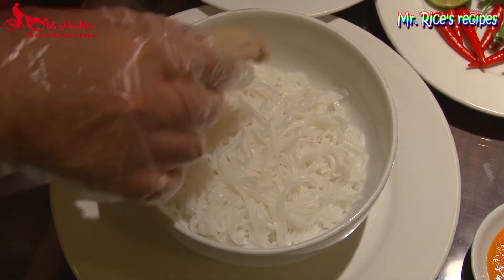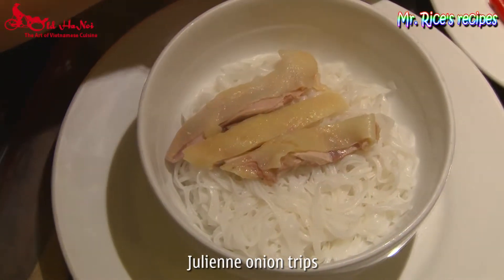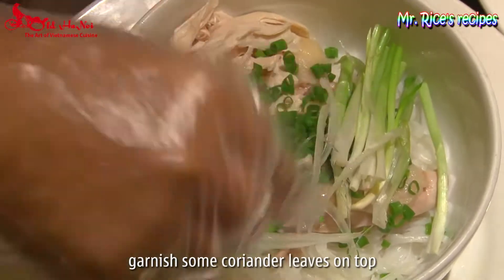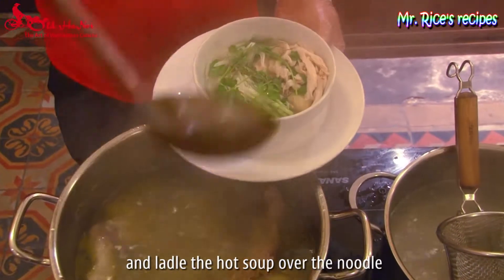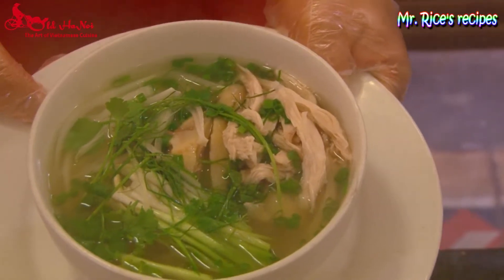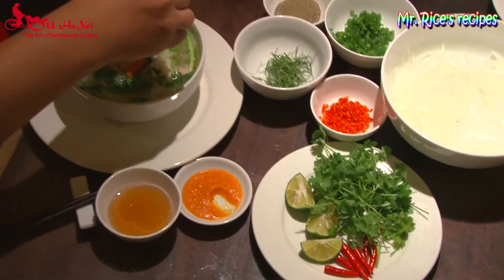You have two garlics to top up with the chicken — it's beautiful. Before enjoying the pho, I add some thick sauce, some chili sauce, and some lime juice.